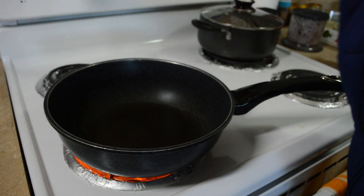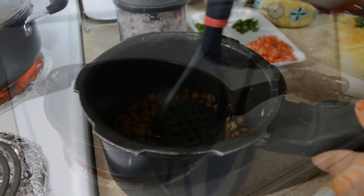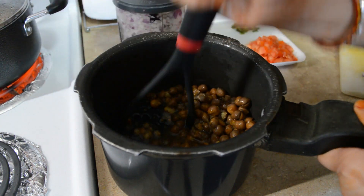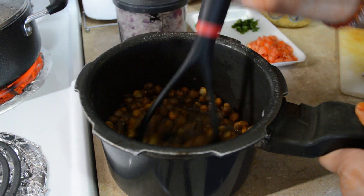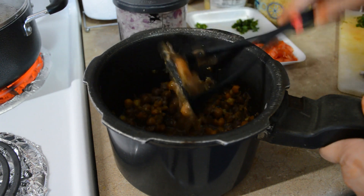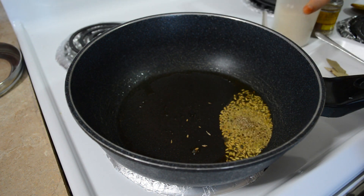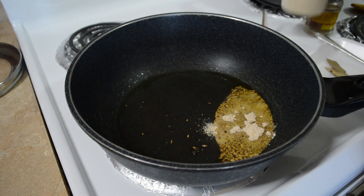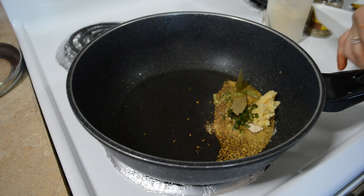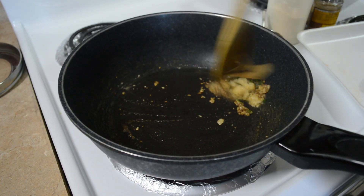Aur ab hum banaane wale hai chole. To chole mein mustard oil mein banaati hoon, to in a pan I'm adding about 2 teaspoon of mustard oil, aur ab isse hum garam hone ke liye rakh rahe hai. To jab tak mera tel garam ho raha hai, tab tak yaha pe mein chole ko thoda sa roughly mash kar rahi hoon with the help of the potato masher — isse iska texture bohot hi acha ho jata hai. Agar aapko saabut chole hi pasand hai to aap isse mash na karein. Aur yahan par tel bhi garam ho gaya hai, to iske andar meinne daala hai jeera, ajwain — dono half half teaspoon — aur thoda sa iske andar hing daal dungi. Uske baad iske andar around 1 teaspoon ginger garlic paste dala hai, 3 green chilies and 1 bay leaf. Aur ab isse acche se cook kar lenge jisse ki jo raw flavor hai ginger garlic ka, woh chala jayega, aur chhole mein bohot hi acha flavor aayega.